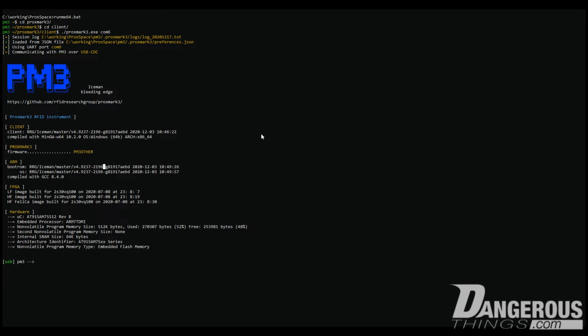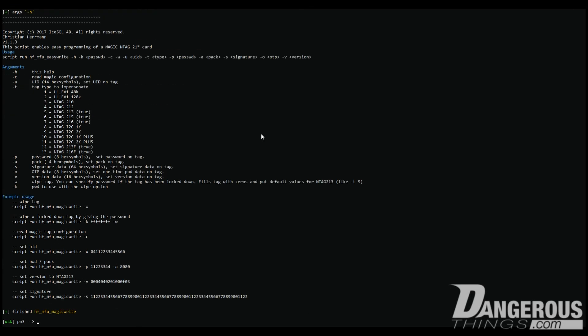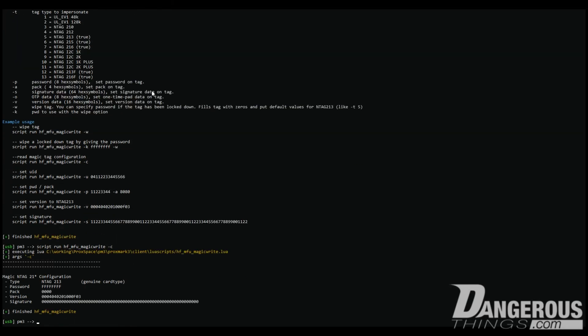Let's go ahead and take a look — we've got the magic chip on the Proxmark. The first thing we're going to do is run a script, a Lua script. It used to be called something else, but now it's called magic_write. We'll run the -h flag to get the help list from the script, and you can see there are quite a lot of arguments. The -c flag reads the magic configuration. You can see it's set as NTAG 213, with the default password, no PACK set, and the version information is correct for an NTAG 213. The signature is blank.